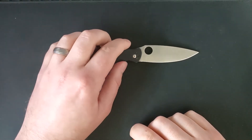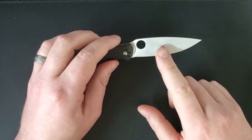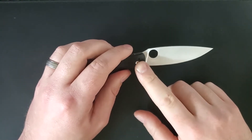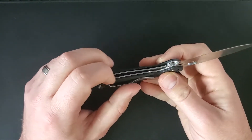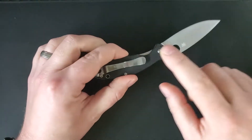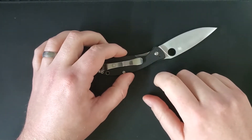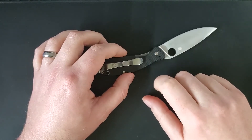First up we have our facts and figures. This is going to be a 3 inch blade in 8Cr13MOV steel running on washers. The scales are made out of G10 and are affixed to a stainless steel liner. The handle measures in right at 4 inches. This whole knife weighs 2.6 ounces and at the time of review it sells for $45.50 on BladeHQ.